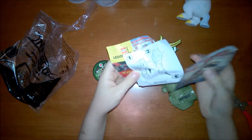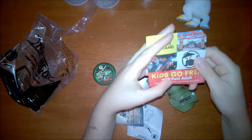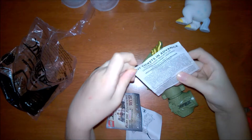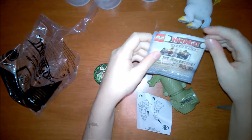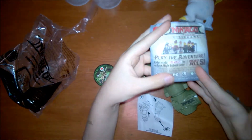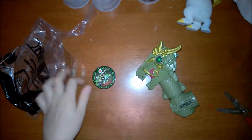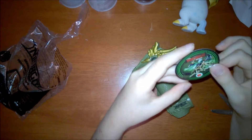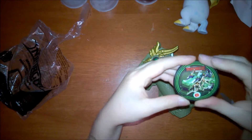It also came with some paper. This is a Legoland ticket coupon. This is a Lego Ninjago video game paper. And these are the instructions. It also came with this cut-out circle of the dinosaur.